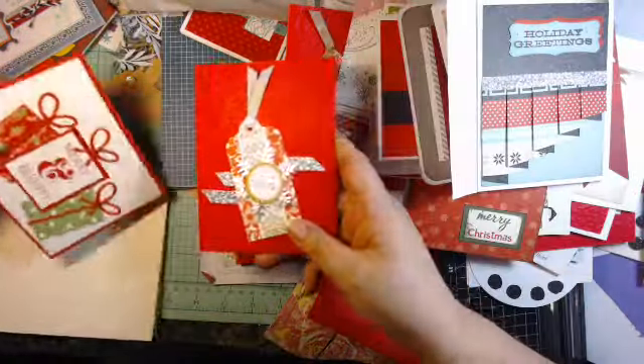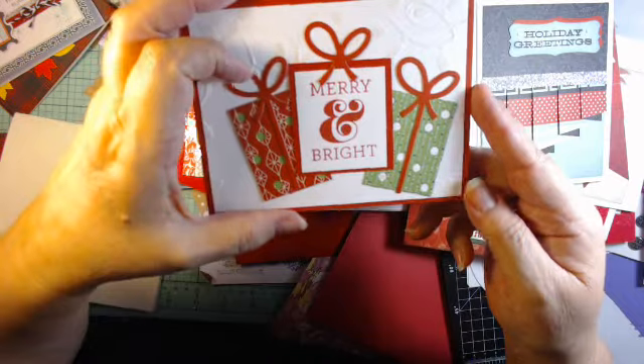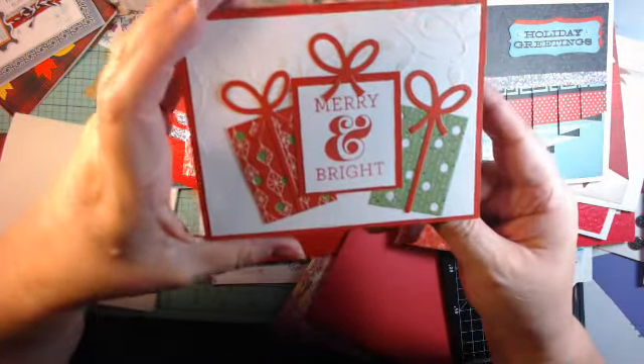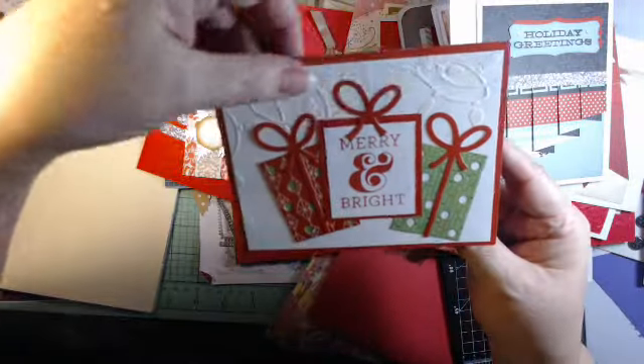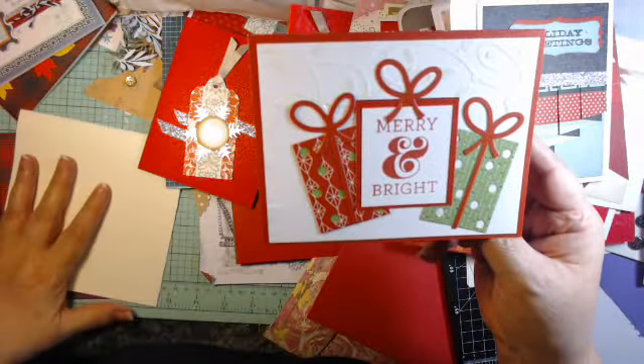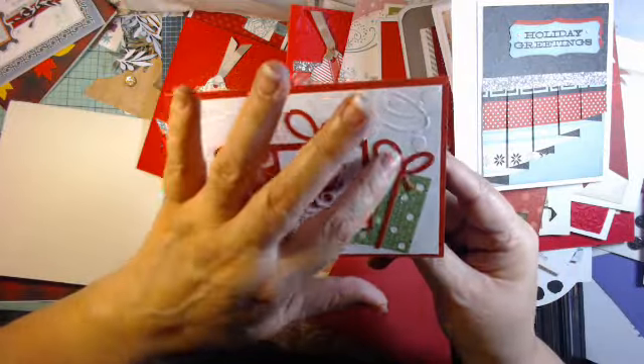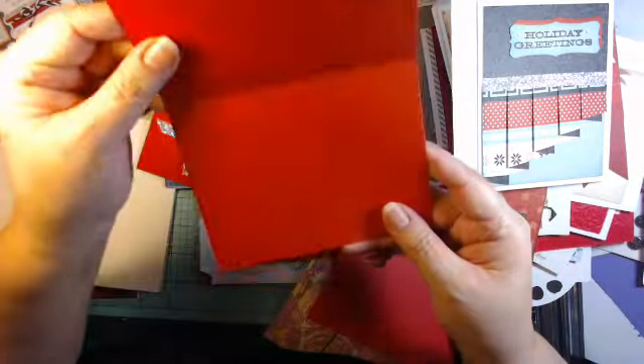Again, another one with the tag — 'Merry and Bright.' I think this was a Close to My Heart design, with Close to My Heart embossing. It just has white embossing and probably a glitter pen put on that, on red.